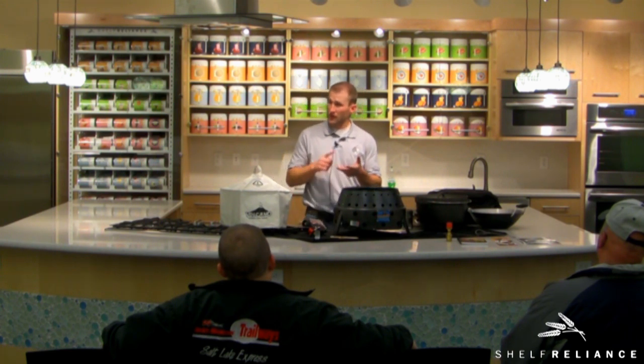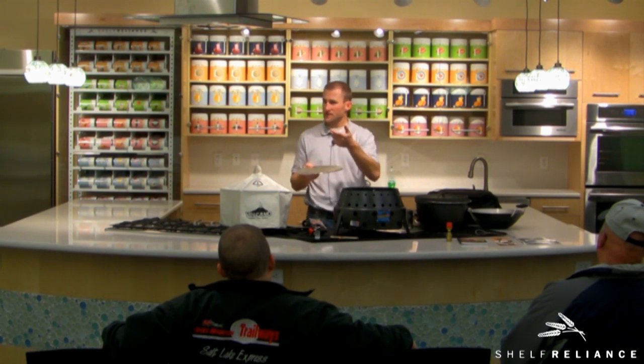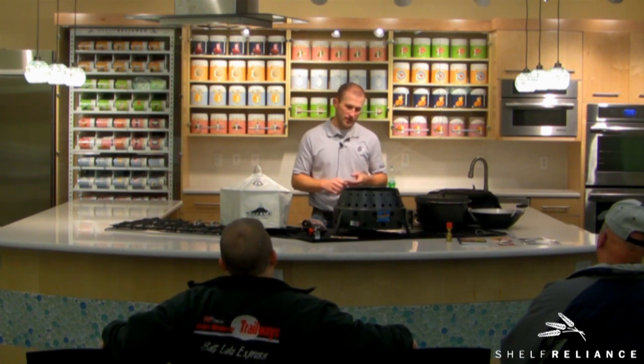Wood can be challenging because it often burns too fast. But what you need to do is cut off the oxygen to maintain those coals — and that's what the Volcano will do for you. Once you get the wood really going and it's turning to ash, shut that air off and you can cook with wood. It takes a little practice, but it's an option. And with emergency preparedness, you want options — you want to be able to store and use multiple fuels.